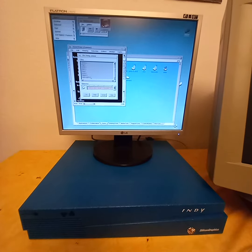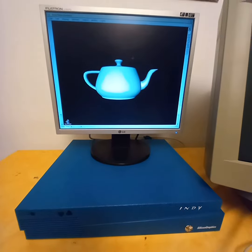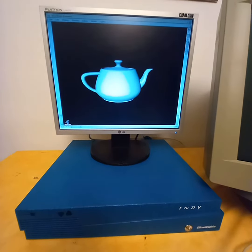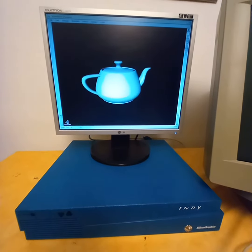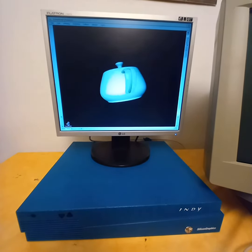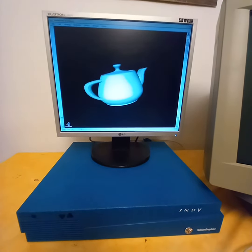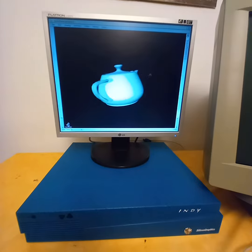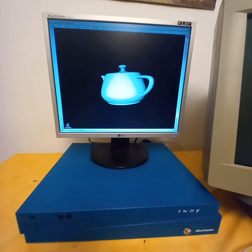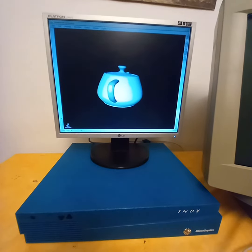Of course, the very classic Utah Teapot. What I like here is that you can freely rotate the object by tipping it a little, pushing it a little to the side, and it rotates freely. You can stop it by holding it with this little hand here.